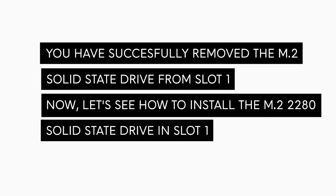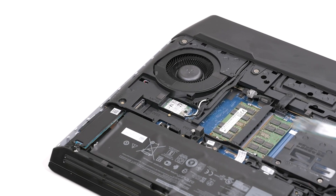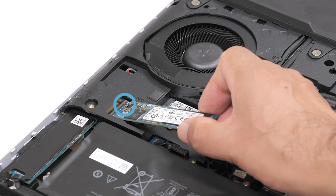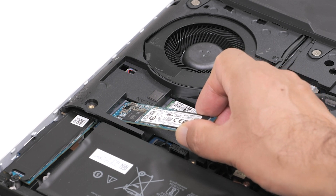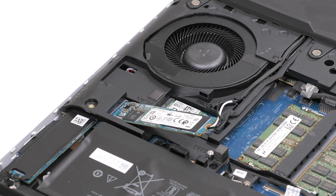You have successfully removed the M.2 solid state drive from slot 1. Now, let's see how to install the M.2-2280 solid state drive in M.2 slot 1. Align the notch on the M.2-2280 solid state drive with the tab on the M.2 solid state drive slot on the system board. Slide the SSD into the M.2 slot on the system board.